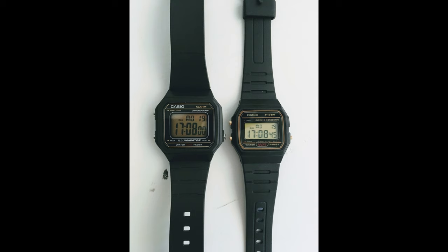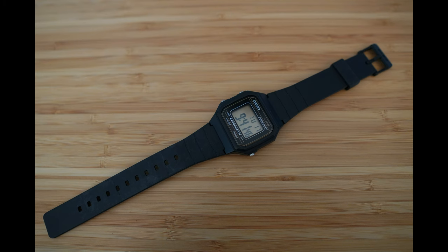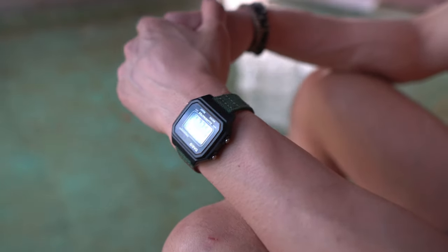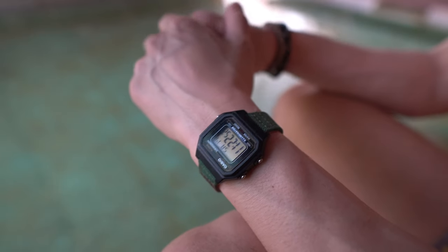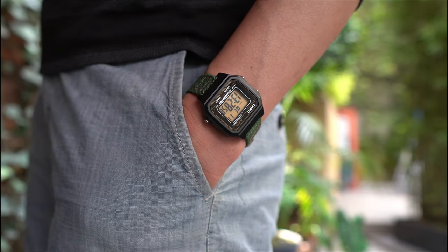I like the size of this watch because it sits between the all-famous F91W and the G-Shock, which I think would just overwhelm my wrist. The watch originally came on a stiff plasticky band, which I replaced with the canvas one you see here. I pretty much turned to this watch anytime I knew I was doing something rough and tumble — like jumping into the pool, hiking, or biking — basically any situation where I'd be worried about damaging one of my more expensive watches.